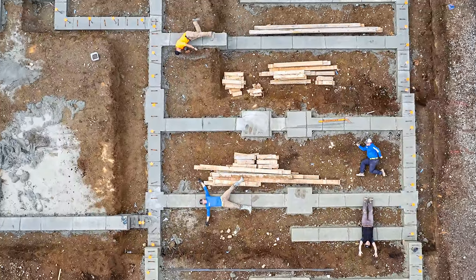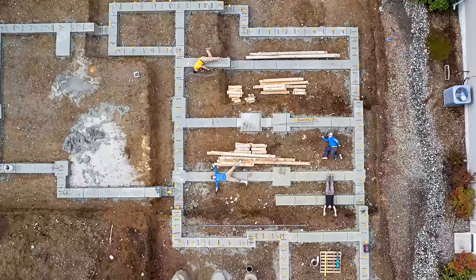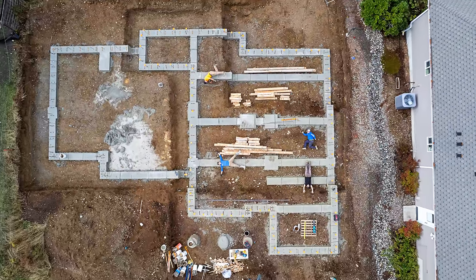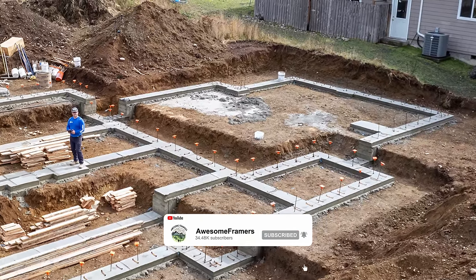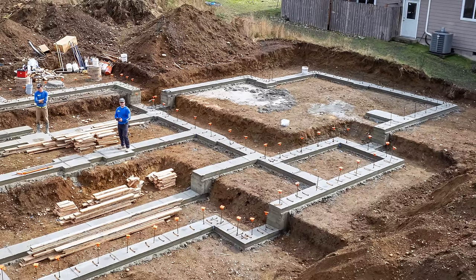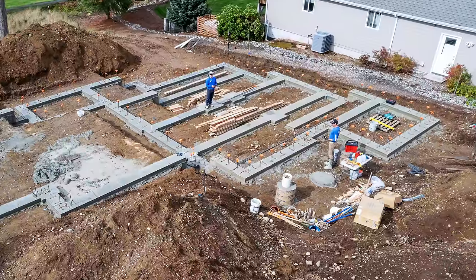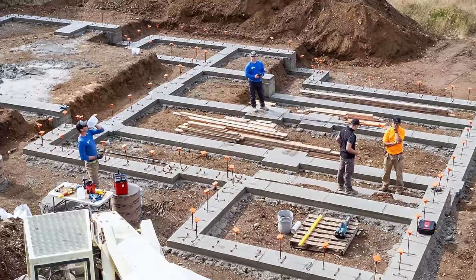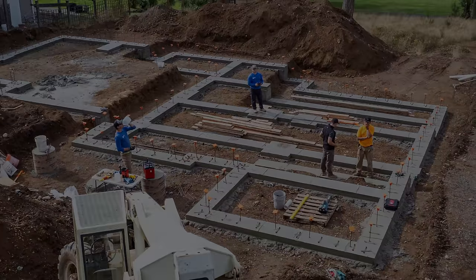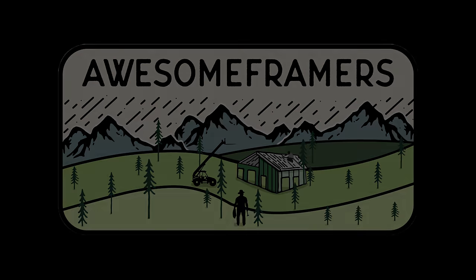And there it is. Footings have been formed, concrete has been placed, footings have been stripped, we're all cleaned up. Try to stay organized by stacking everything according to its length, and blow off the top of the footing. We are ready to go get some panels and start forming walls. Stay tuned for the rest of the process, thank you for following along, please hit that subscribe button, and we will see you in the next video. Stay safe everybody.